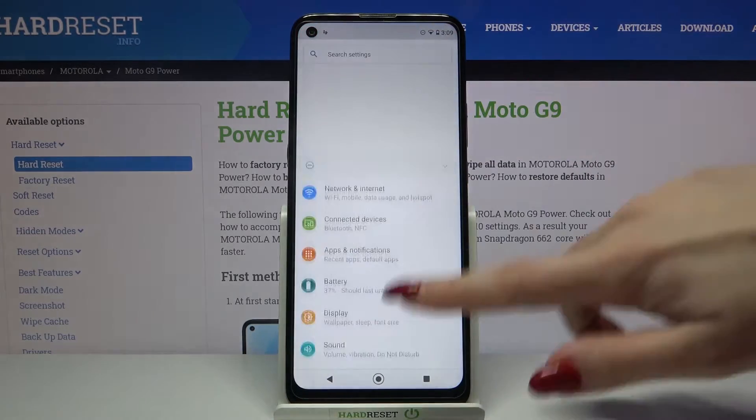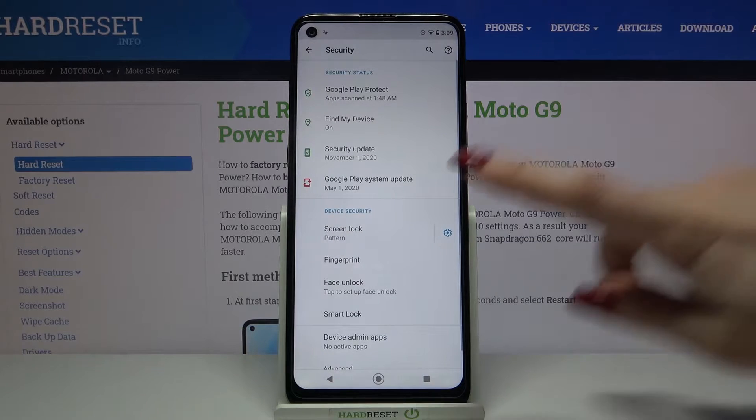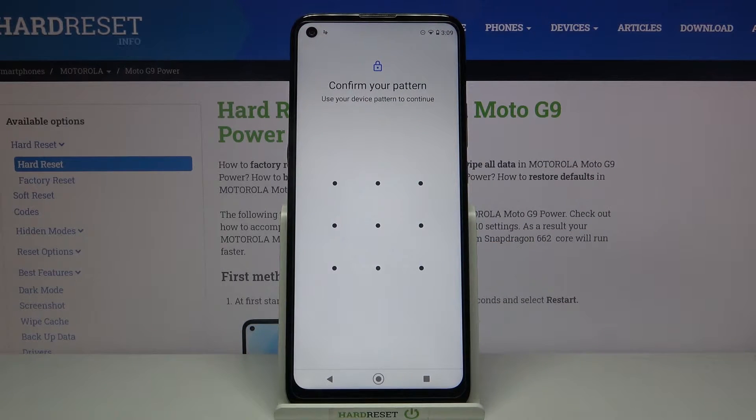Start by opening settings, scrolling down and choosing security. Then click on face unlock and enter your current login method.